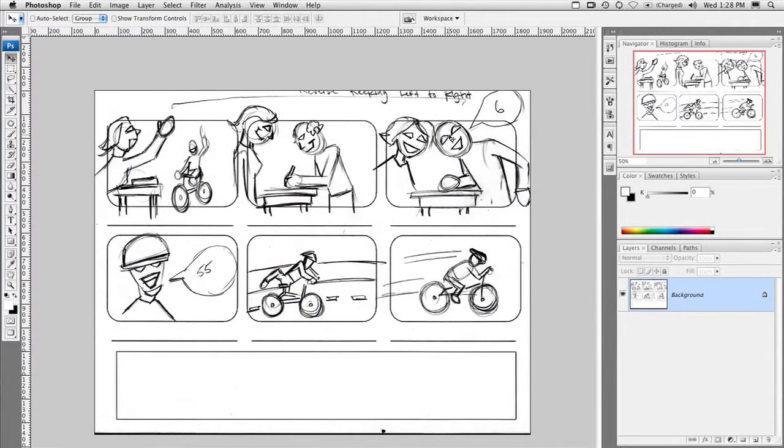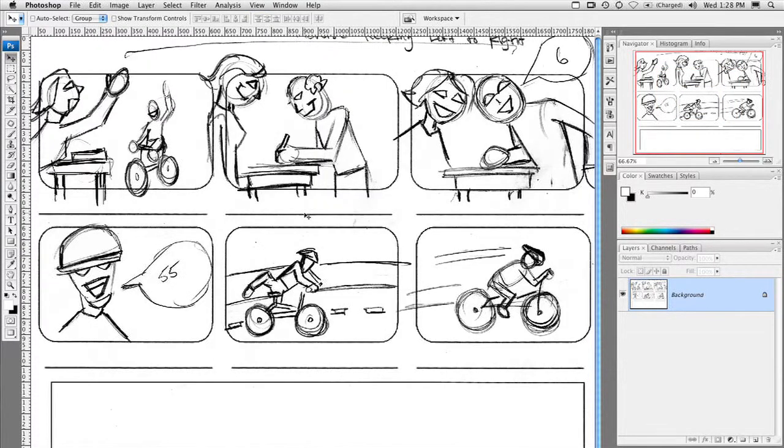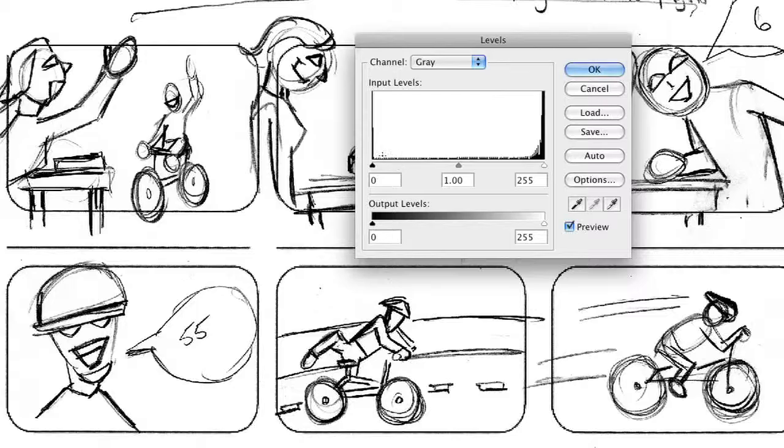We've got some sketches here that have come into the system, and I just want to show you how easy this is to clean up. If you look in close here, you'll see that there's lots of little lines where these were sketched — it's a little rough. The easiest thing here is to just simply do a levels adjustment. With a levels adjustment, you'll see we have two spikes. This spike right here is things that are gray that should be black. So as we pull that slider in, you'll see some of your thinner lines are going to get crisper.